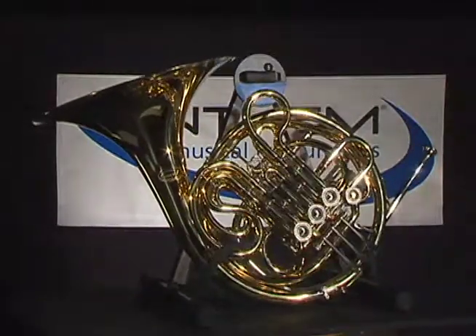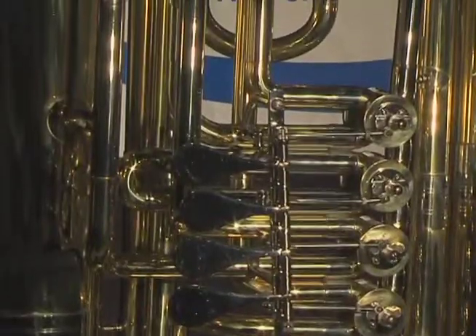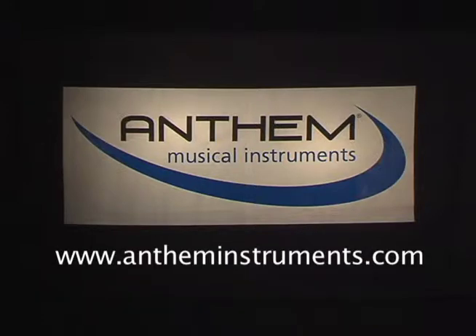If you have any questions about Anthem instruments or just about choosing the best overall instrument for your needs, please contact us through our website at antheminstruments.com. Thanks for watching!